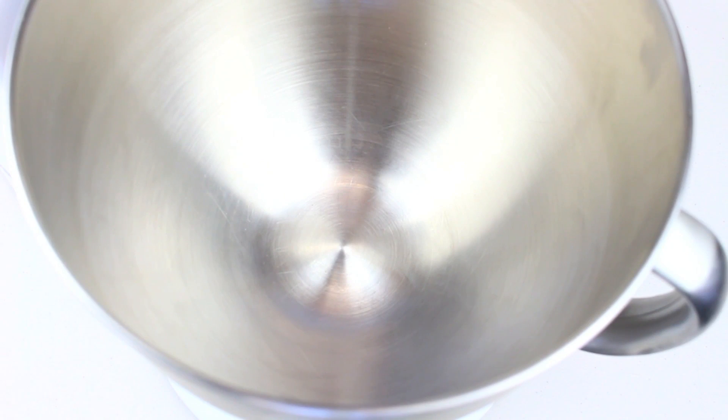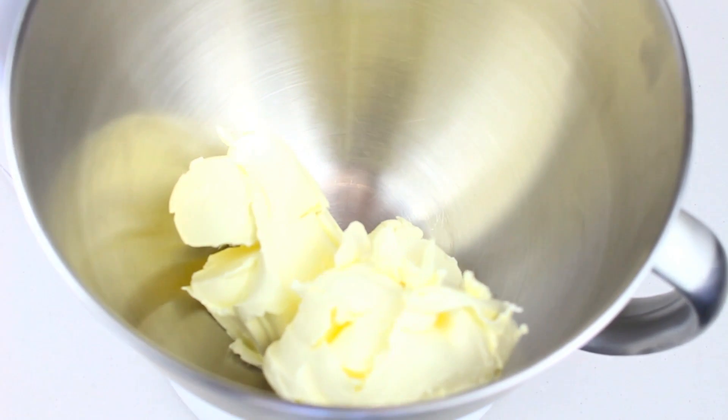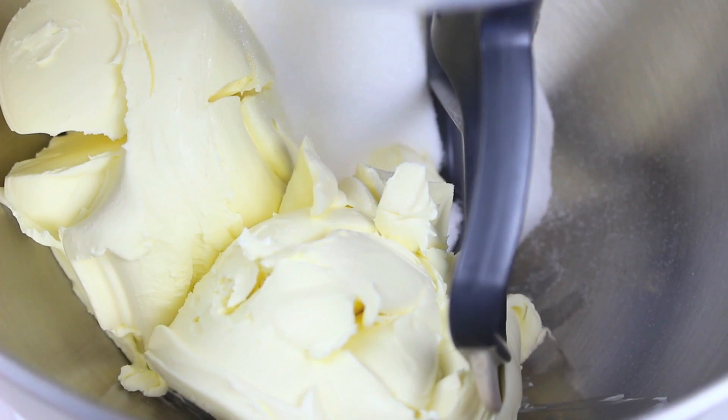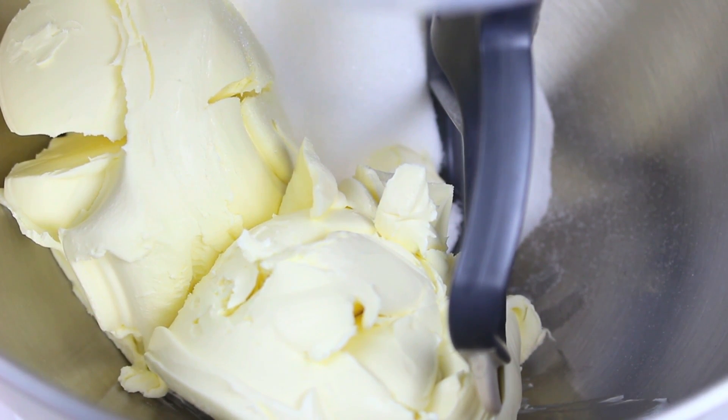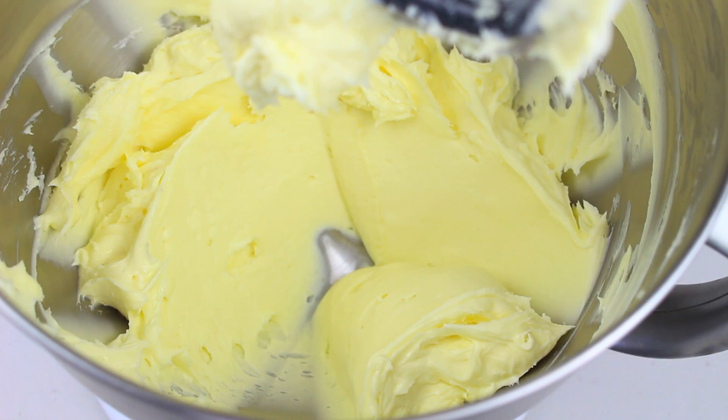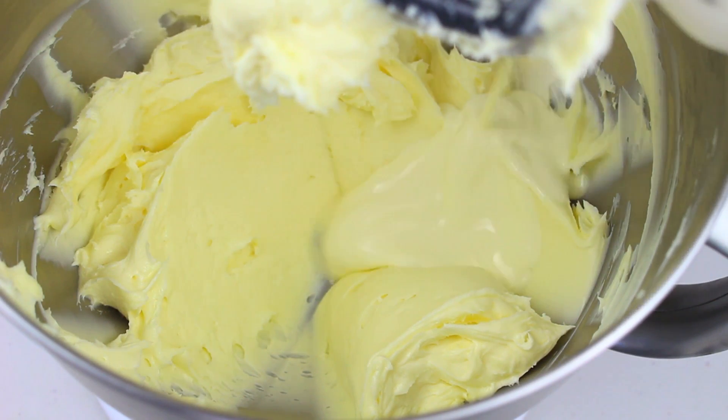While our chocolate is cooling down, into a mixing bowl we're going to place 500 grams of softened cream cheese and half a cup of sugar. Using a hand mixer or stand mixer, we're going to beat this for about four to five minutes until it's nice and creamy and the sugar is dissolved.